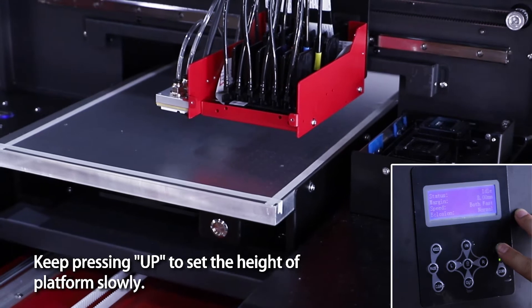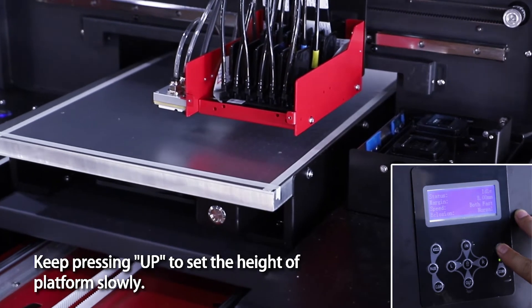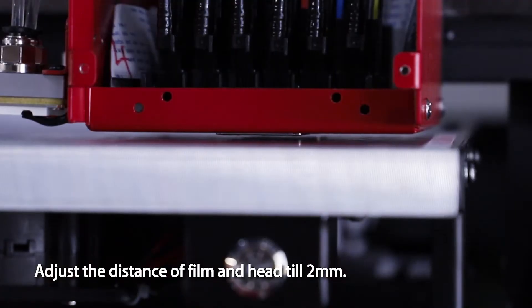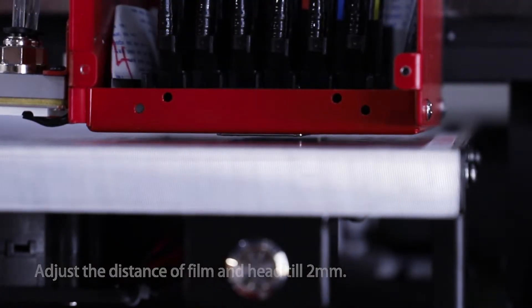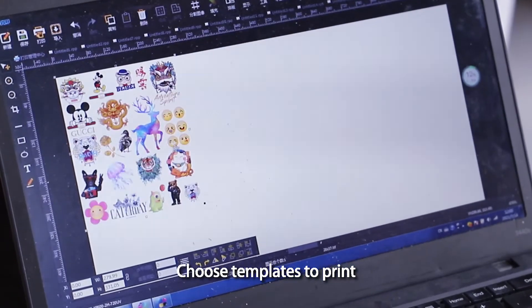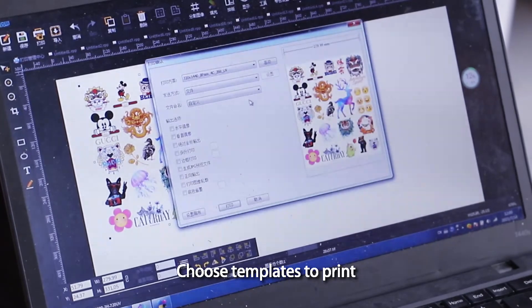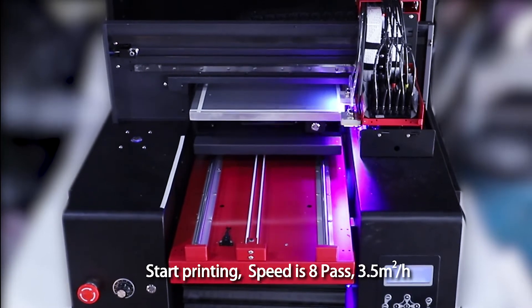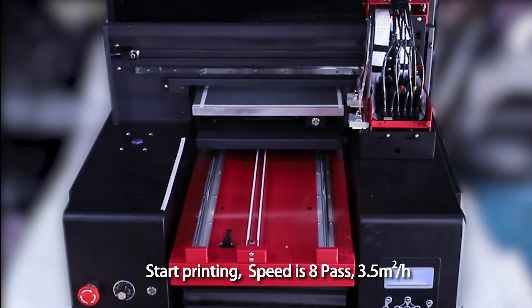Keep pressing up to set the height of the platform. Slowly adjust the distance between the film and head until it is two millimeters. Choose a template to print. Start printing — speed is 8 pass, 3.5 square meters per hour.